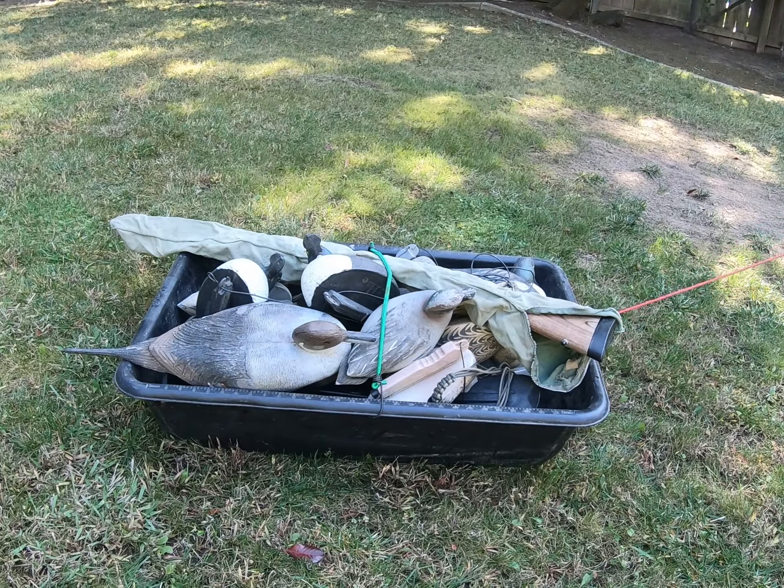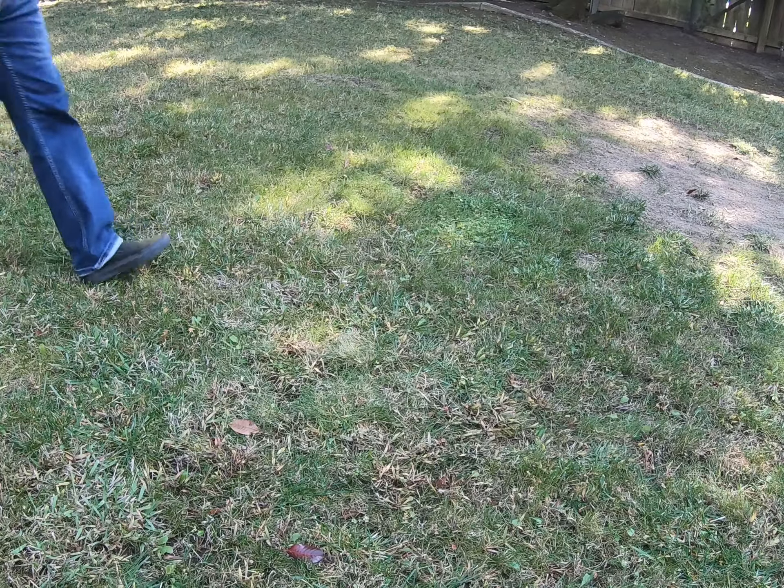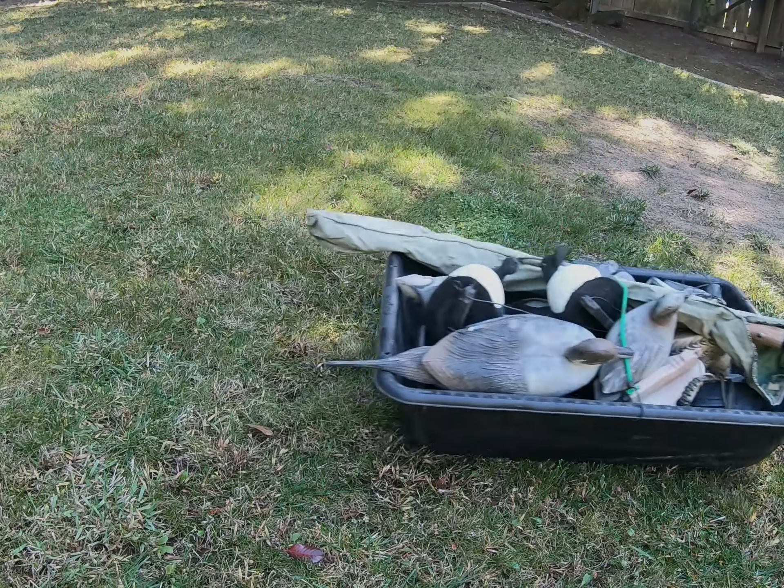So there is your on the cheap DIY decoy sled hack. Thanks for coming outside and get after it.